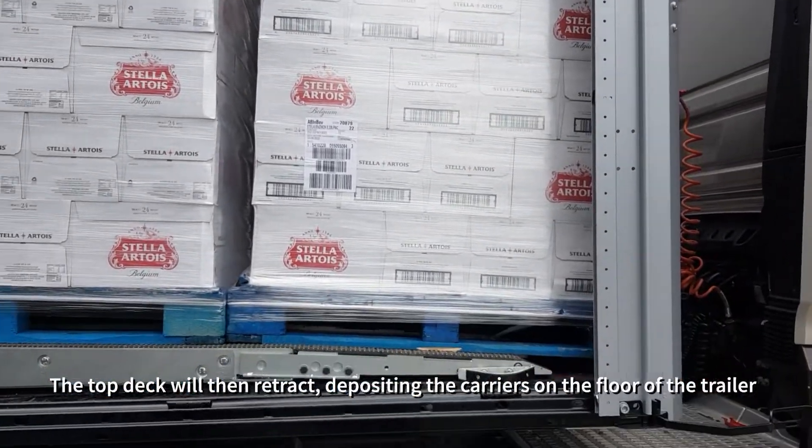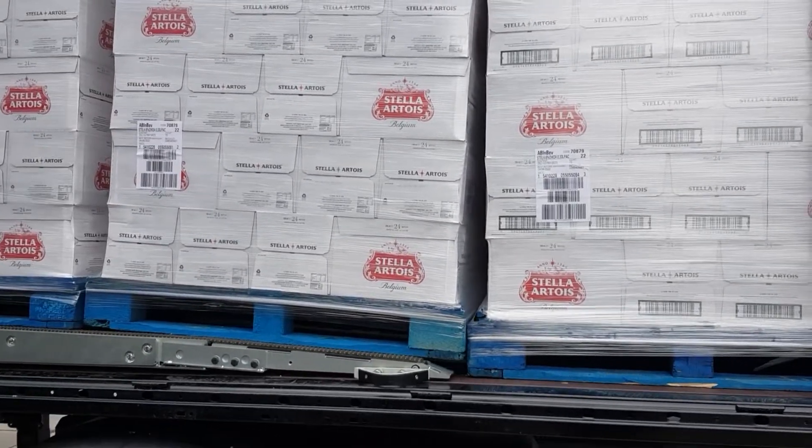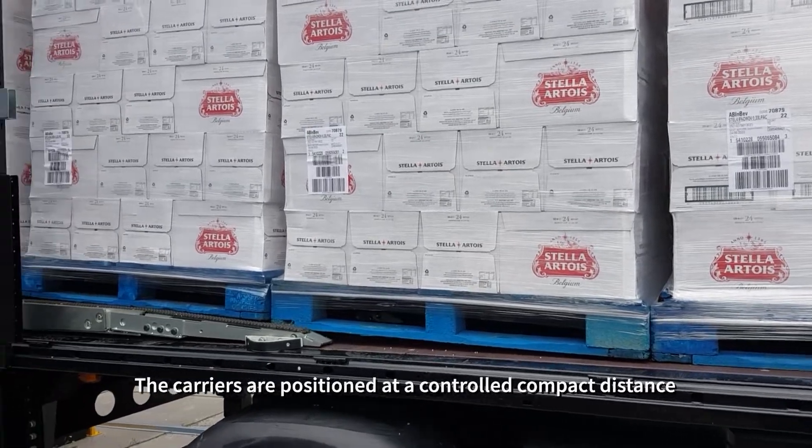The top deck will then retract, depositing the carriers on the floor of the trailer. The carriers are positioned at a controlled compact distance.